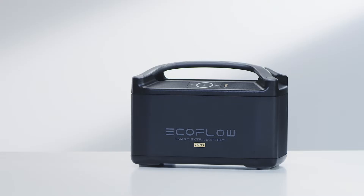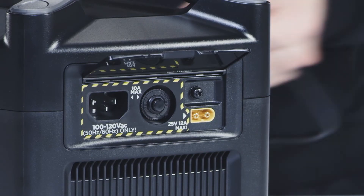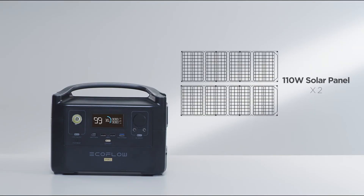To charge the River Pro extra battery, please connect it with River Pro. River Pro can also be charged from the XT60 port using solar panels, or from a car using the car lighter socket. Use two 110-watt solar panels connected in parallel to fully charge the EcoFlow River Pro within 4.5 to 9 hours.